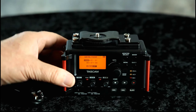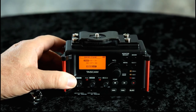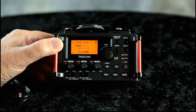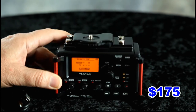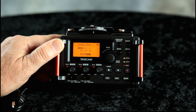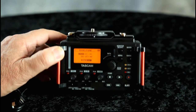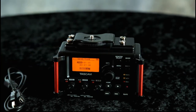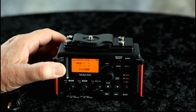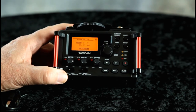This is a Tascam DR 60D Mark 2 audio recorder. I saw this on sale at Walmart for $175 — it originally sold for around $400. I've noticed in our videos that you can have great video quality but poor audio quality, so we're looking for everything we can to improve that, and we think this should help.